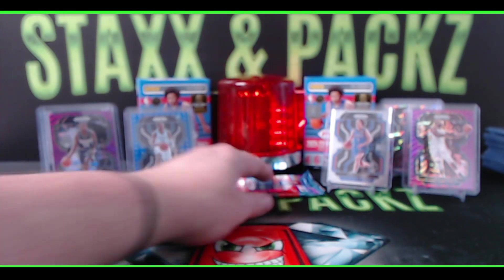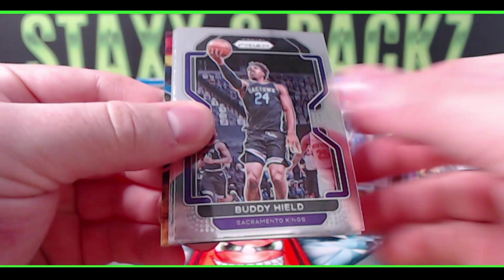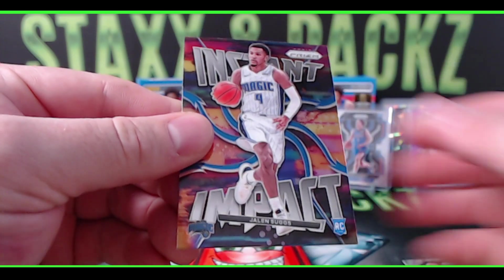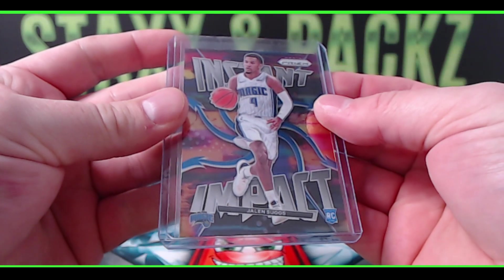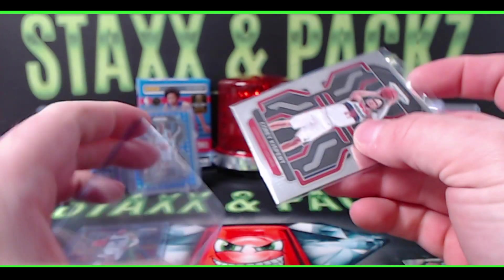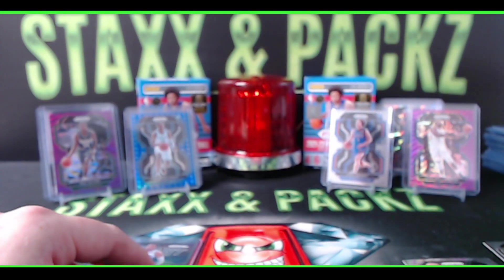Here's the last pack: Buddy Hield, Corey Kispert rookie, James Harden, and Instant Impact of Jalen Suggs rookie on the back for the Magic — nice! So only one of the blue diamond parallels across five blasters. My guess would be maybe two or three in a full case. We did get a patch — let's go over a quick recap.